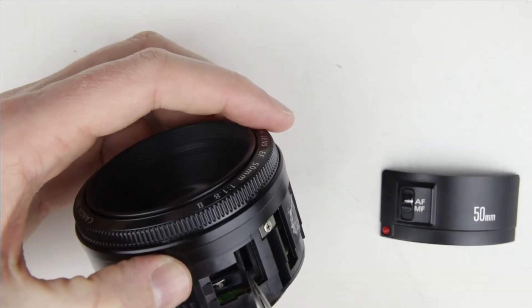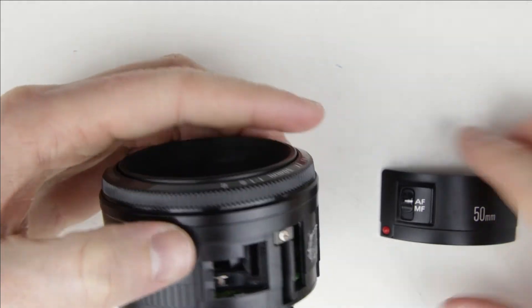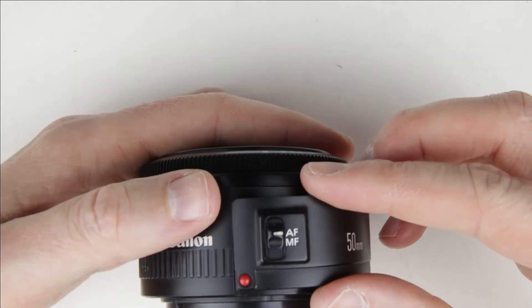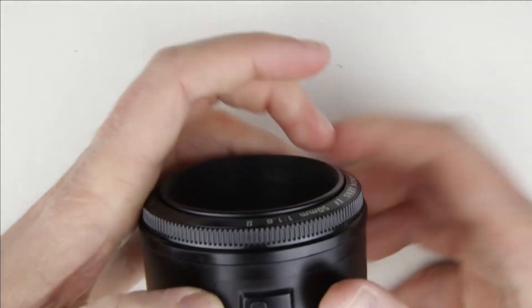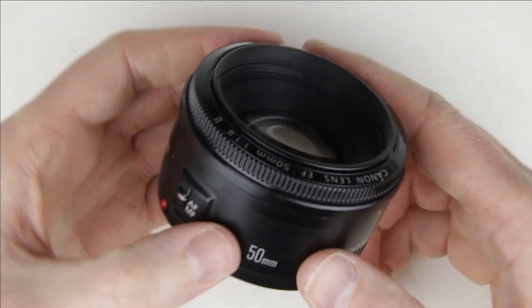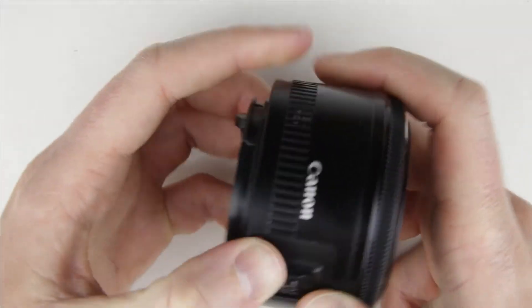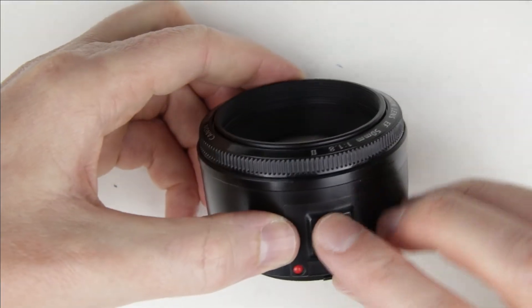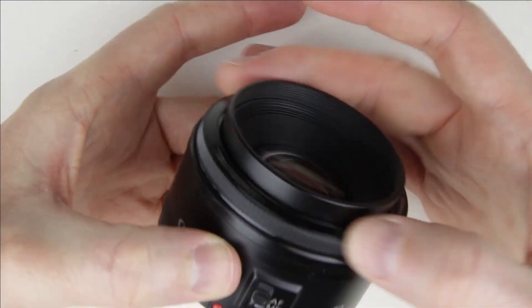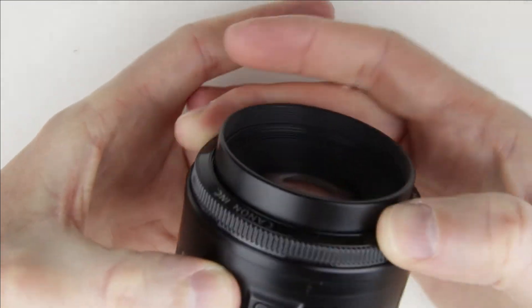Switch inside the lens to autofocus mode and make sure that the switch is in autofocus mode on the focusing switch panel. Test the focus switch. In manual focus mode, the focusing ring should move freely. In autofocus mode, the focus ring should move the motor.